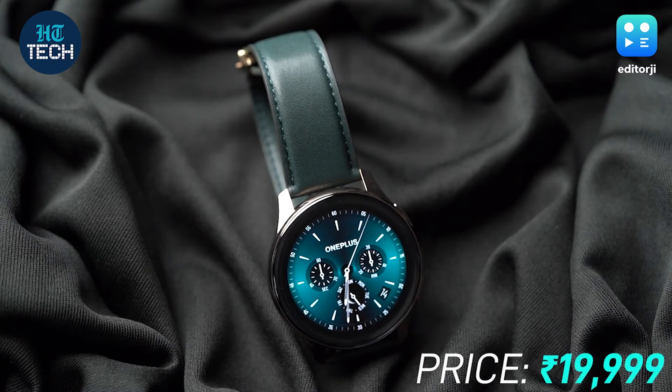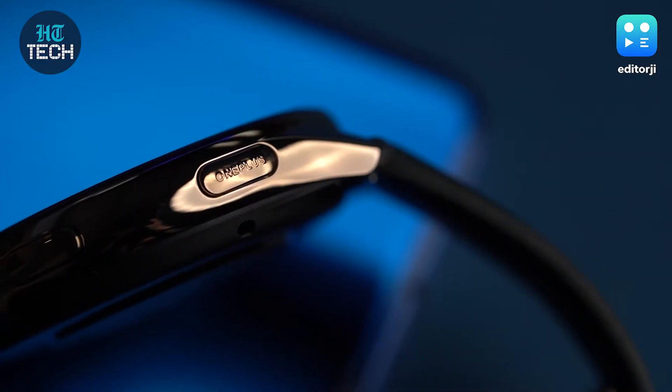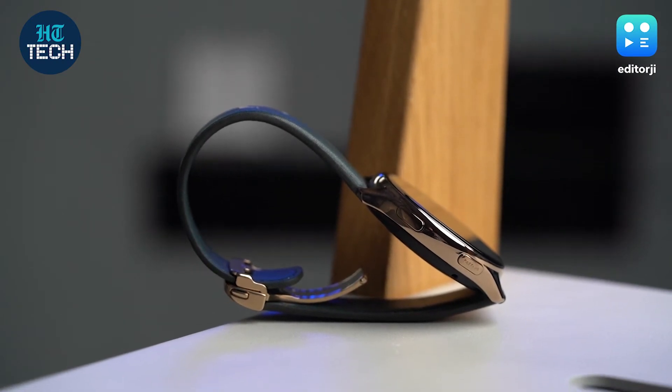For a price tag of Rs. 19,900, the OnePlus Watch Cobalt Limited Edition may seem overpriced to many, but it does have two main things that matter on a limited edition product — it's premium and it's exclusive. The Cobalt alloy finish and the overall design make it stand apart from every other fitness band and smartwatch out there at this price point. And for someone making the transition from a traditional watch who's looking for familiarity in design and function, this is a good option.